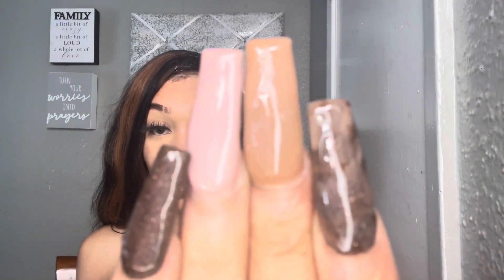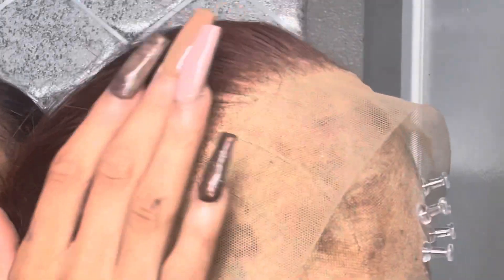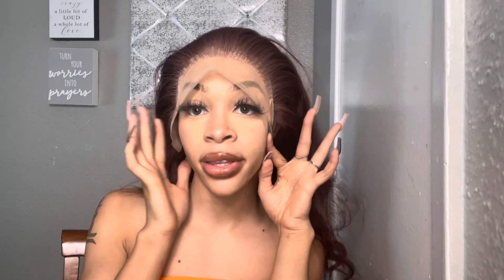Look at this — boom! All you gotta do is pluck her. Quick nail check before it's too late — my girl Guala slayed my nails, you guys. I'll link her in the comments.